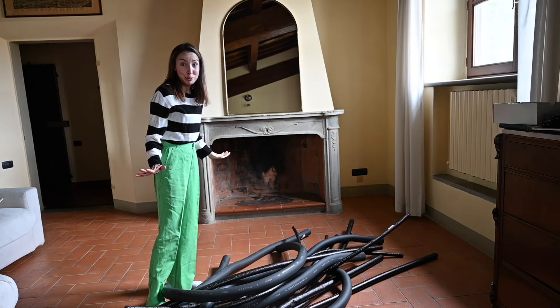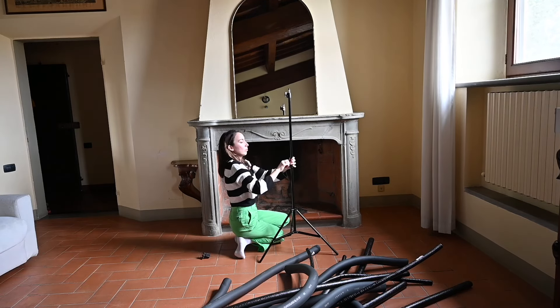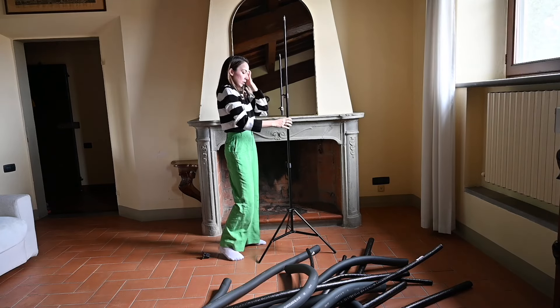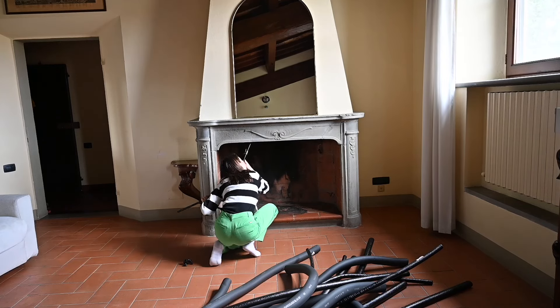I have no idea what I'm doing! So I got thinking and I got out this stand which I use as a light stand, and that will act as a base for the tentacles. The great thing about it is I could extend it all the way up into the fireplace to make it really secure.